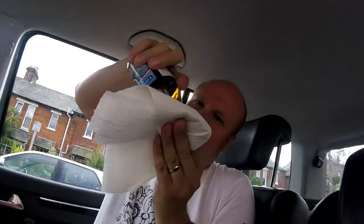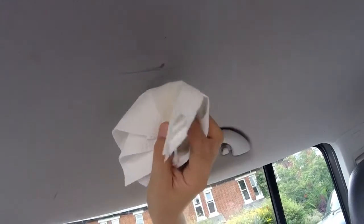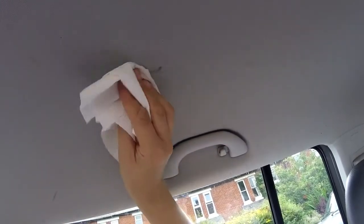So all you need to do is get your kitchen towel and your surgical spirit, put some on. This is how the magic happens. Put it up - can you see that mark? Yeah, look at it. It's lovely. And then you just dab it.